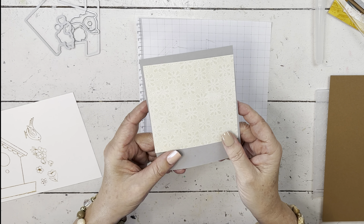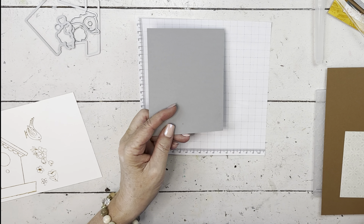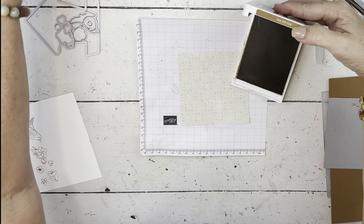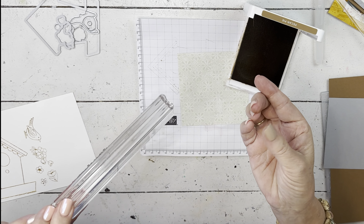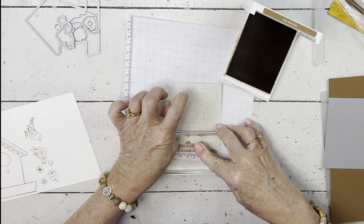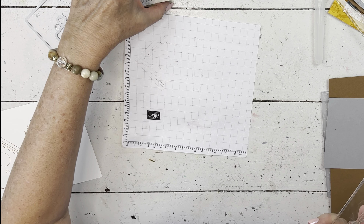For the designer paper, I'm stamping on the first side of my dirty paper. I'm going to use pecan pie and smoky slate on this 4x4 piece of designer series paper. For this stamp I'll use pecan pie — if you don't have to use the Stays On, this will be a very similar look. In fact, saddle brown and pecan pie are pretty close to the same color. This won't stain my stamps and I'm not going to watercolor it. The sentiment is 'hoping you have the best day ever.'